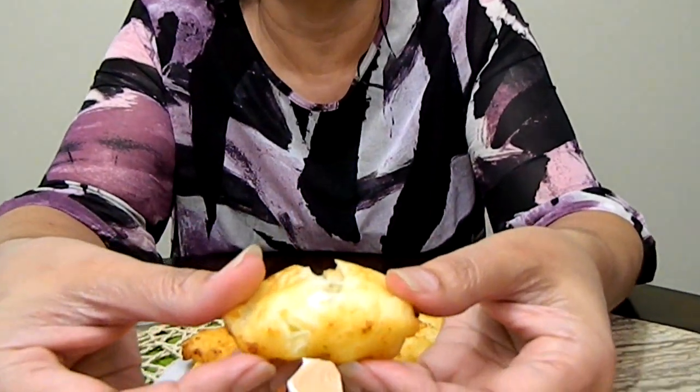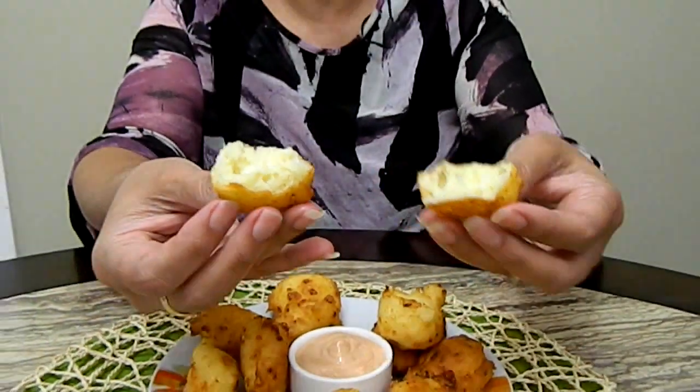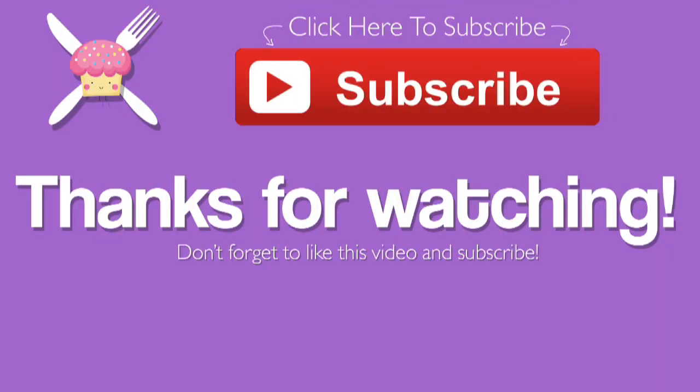Let's cut into one so you can see. Oh look at the cheese — see how beautiful it looks. If you like this video, give it a thumbs up and click the subscribe box that appears. Buen provecho! And thank you to my hubby — he made the dipping sauce. Try it — oh yeah, it's so good!